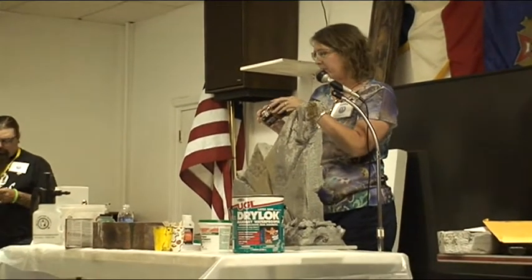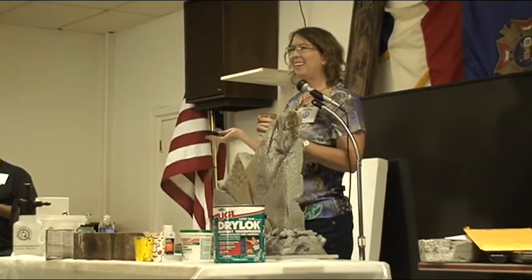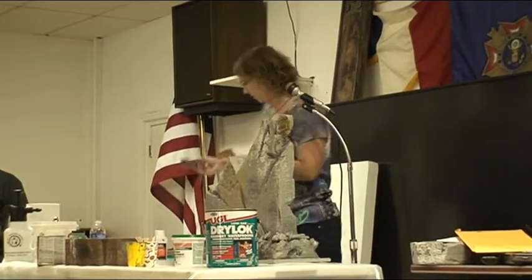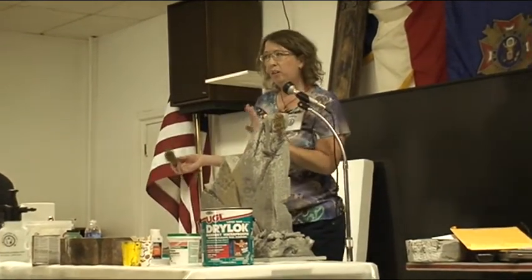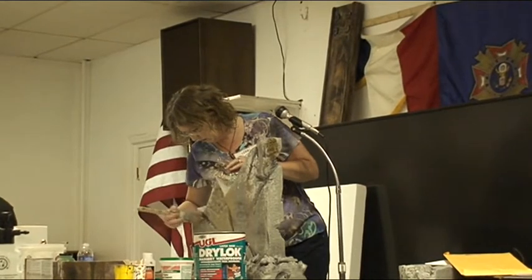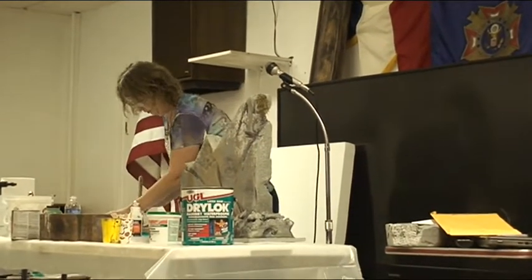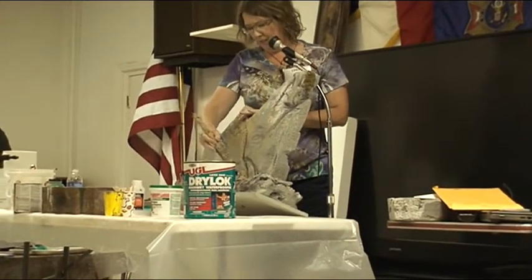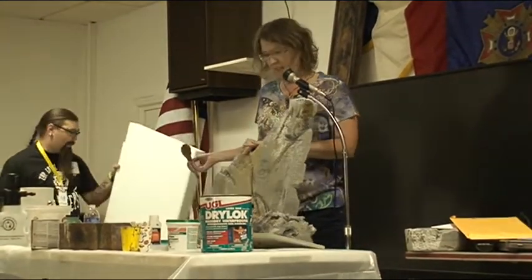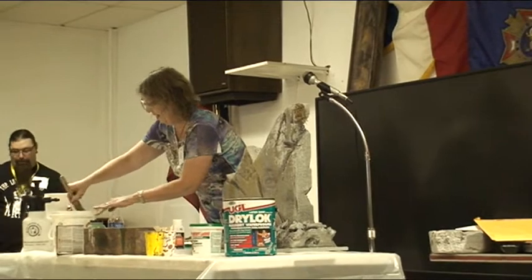Now I'm going to do accent painting. If you look at ancient stones, you see a lot of lichen on them. Lichen is kind of a rusty color, so I'm going to dry brush just a couple of pops of lichen color on here. A solid gray tombstone is boring - you need to add some color and interest to it.